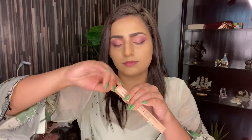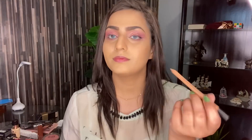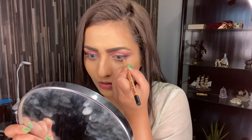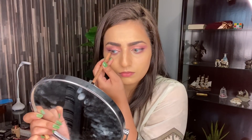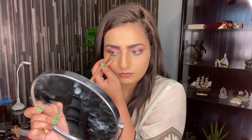So I will use Miss Rose's nude pencil on my waterline. This is how the pencil looks from inside. I usually use a white eye pencil because it's more pop, but if you want a natural look, you guys should definitely go for this nude eye pencil.